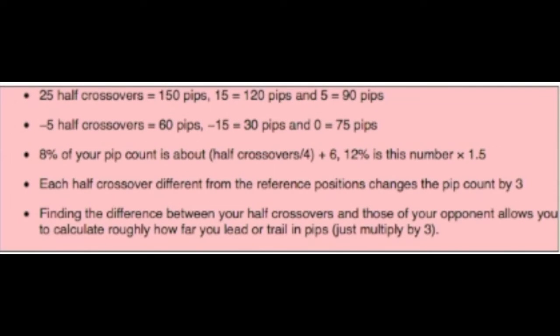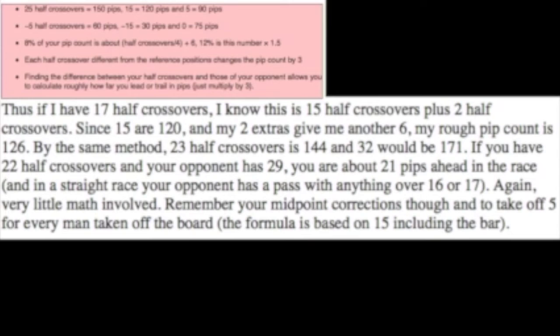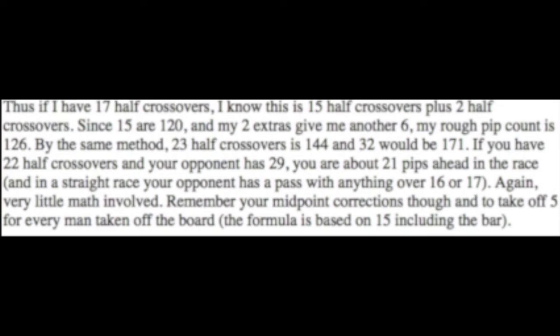Some useful reference positions: 25 half crossovers is 150 pips, 15 is 120, and 5 is 90. In a straight race you can double if your pip count is 8% ahead of your opponent, and you can take if you're within 12%. If you have 24 half crossovers and divide by 4, you get 6 — add 6 to it and your 8% threshold is 12 pips; 12% will be 1.5 times that, or 18 pips. For example, 17 half crossovers is 15 plus 2: 120 plus 6 equals 126. Each man you have on the bar counts as 7 half crossovers, and each man you take off the board reduces the 75 by 5.